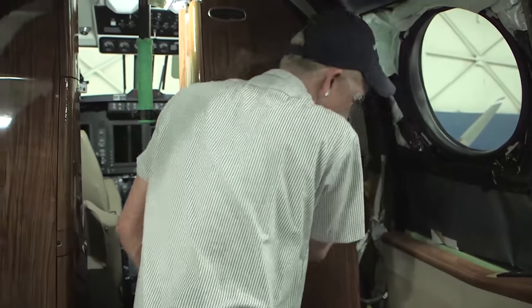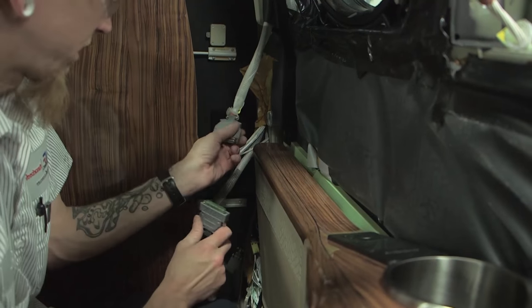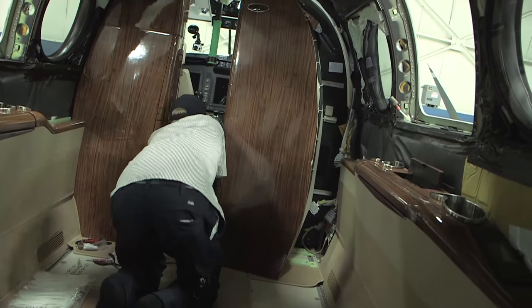Tilt the cabinet and board. Disconnect the electrical connectors for the entertainment equipment. Remove the cabinet from the airplane.